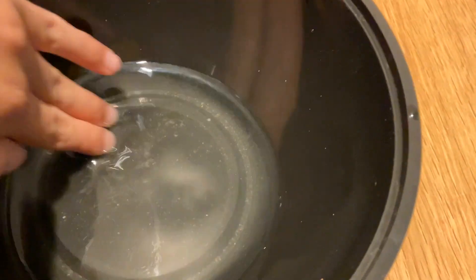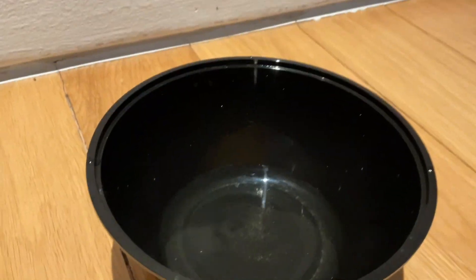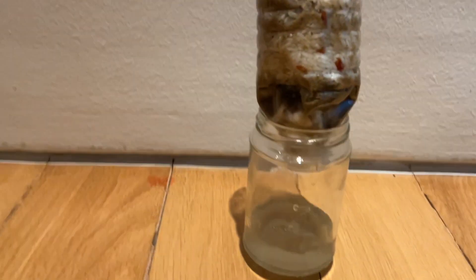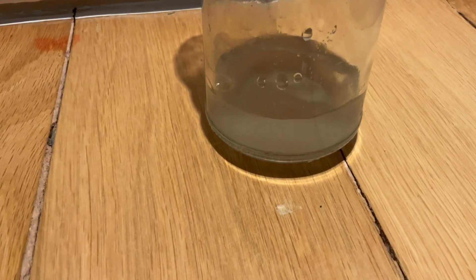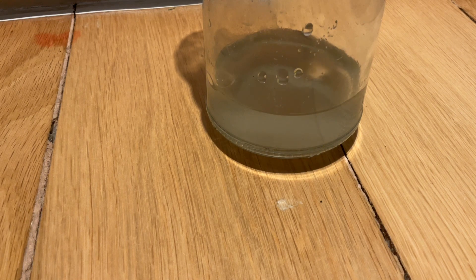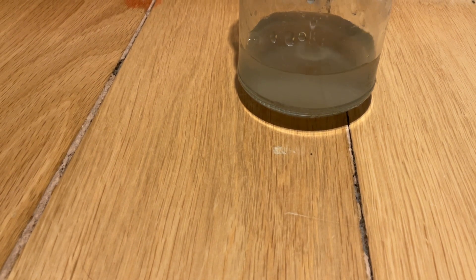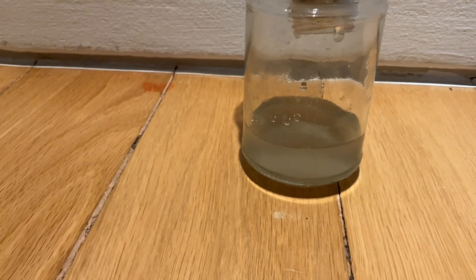It turned too. It doesn't look that dirty, but it's quite dirty. So right now I already poured this water into here, and then it's filtered and clean. Okay, it's almost done.